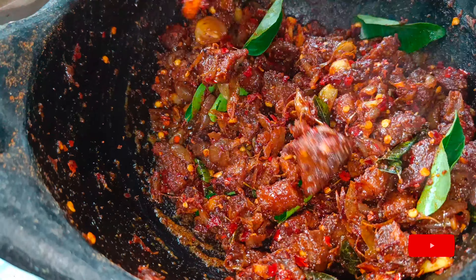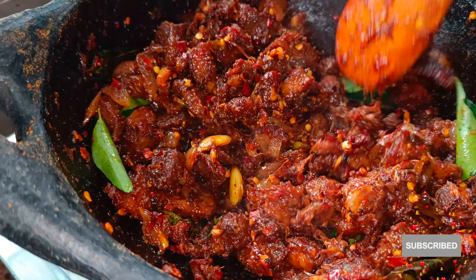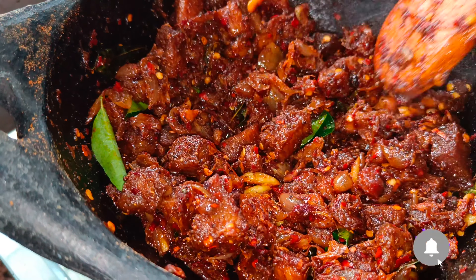Welcome to Nicks Kitchen! I'm going to show you a right-hand recipe.